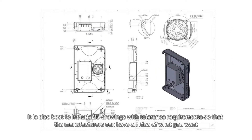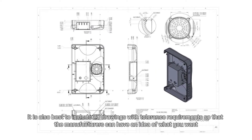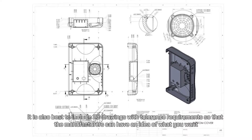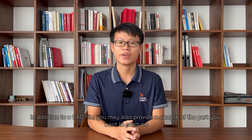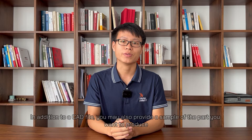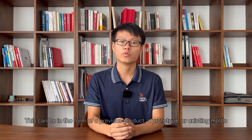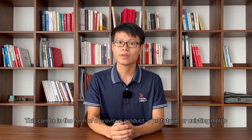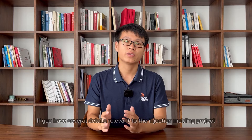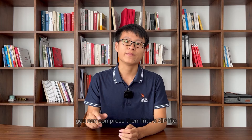It is also best to include 2D drawings with tolerance requirements so that the manufacturers can have an idea of what you want. In addition to a CAD file, you may also provide a sample of the part you want to produce. This can be in the form of a previous product, a prototype, or existing molds. If you have several details relevant to the injection molding project, you can compress them into a ZIP file.